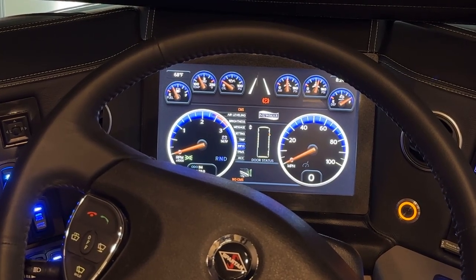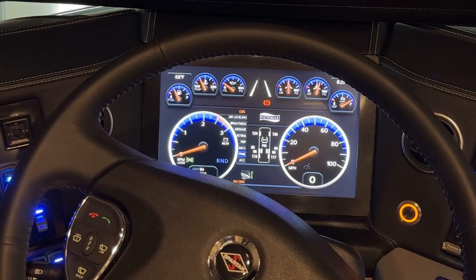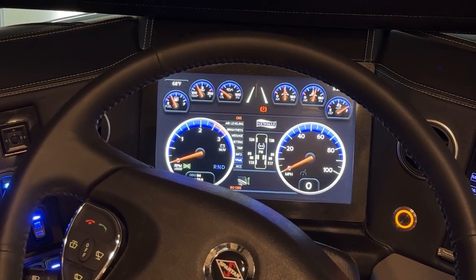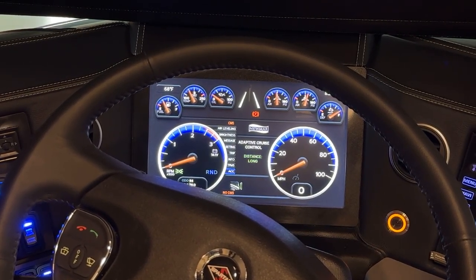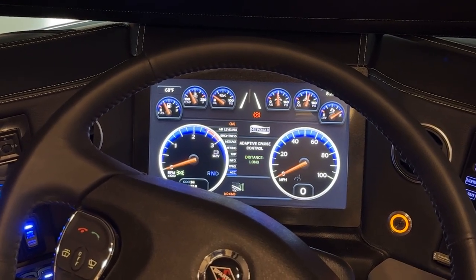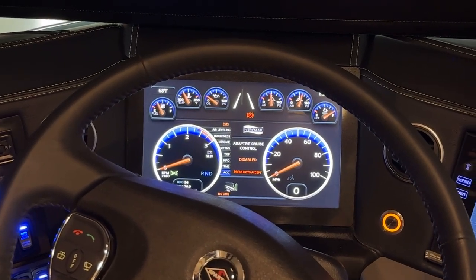The next one down is your TPMS, showing all tire pressure values. Any alarms will show in red. The last one on the list is the active cruise control, which shows the setting you can change. Going into it, you can change your distance from long to medium to short, or disable it.